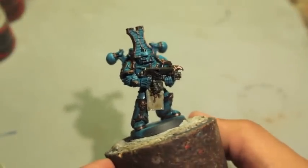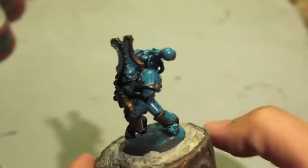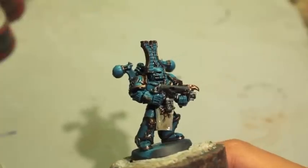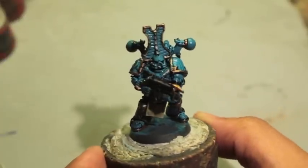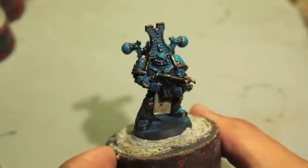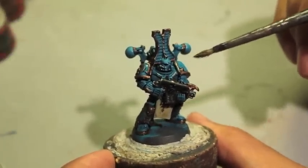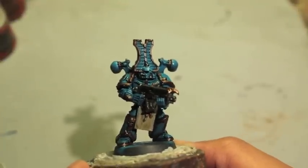So base coats, trim, a little bit of the details and some highlights. In the next stage, we're going to highlight back up to a light blue while keeping some of that turquoise look in the recesses. So stay tuned for that — we're also going to be doing some highlighting in the next stage. Thanks for watching, hope you guys enjoy the video.